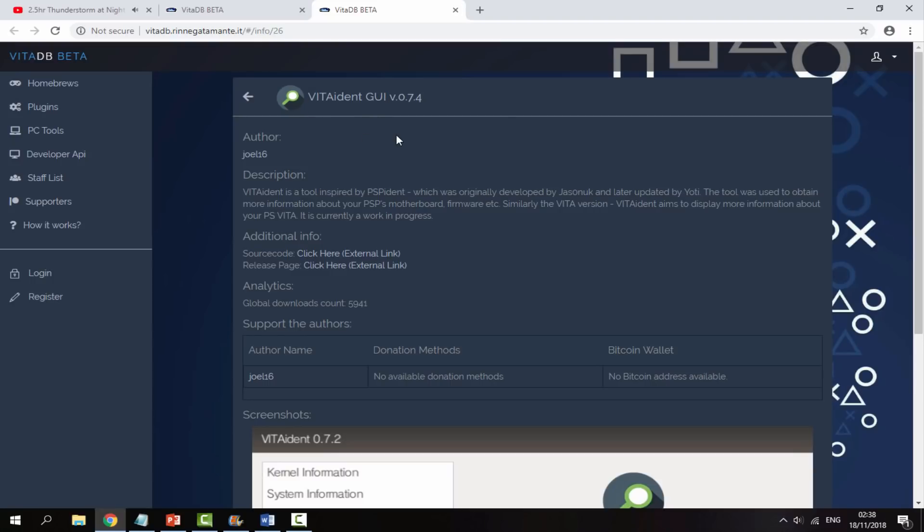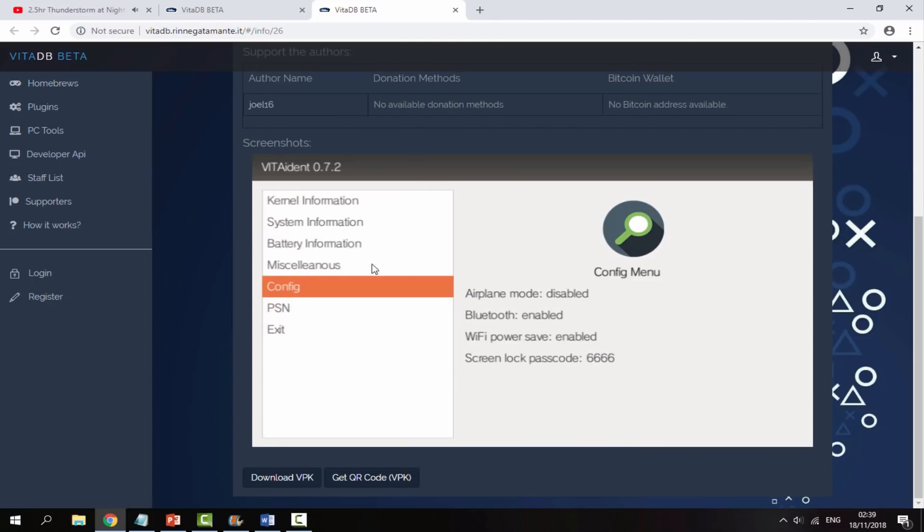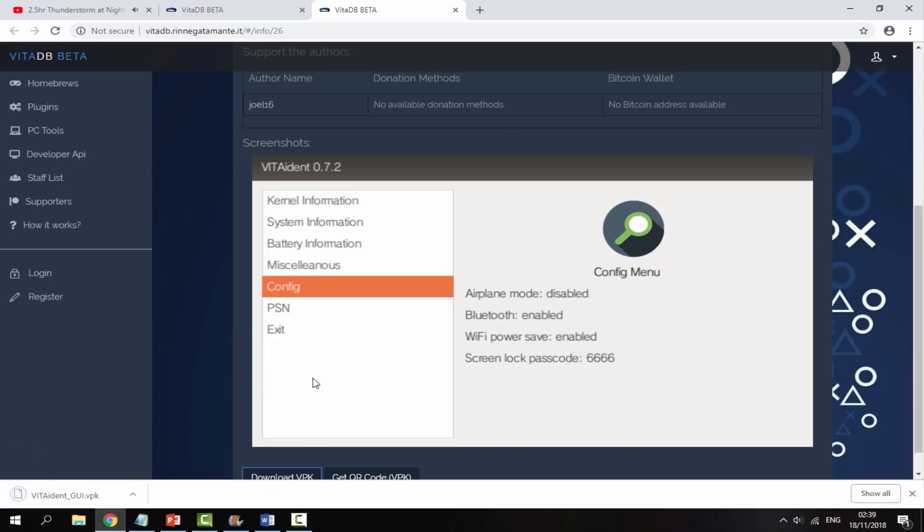So we are going to get the VitaIdent GUI version. If you scroll down you can get a screenshot of what it looks like, but what we're interested in is downloading the VPK. Just click on that and your VPK will begin downloading.